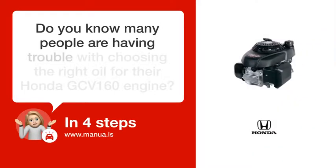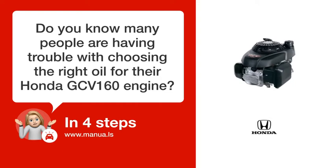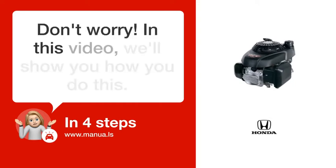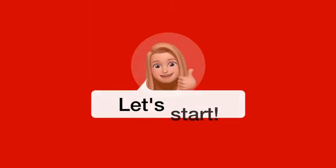Do you know many people are having trouble with choosing the right oil for their Honda GCV 160 engine? Don't worry. In this video, we'll show you how you do this. Let's start.